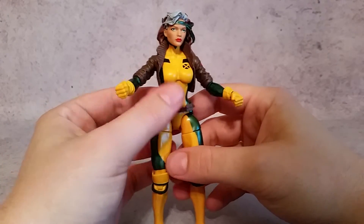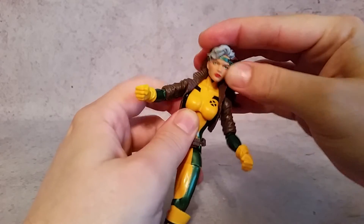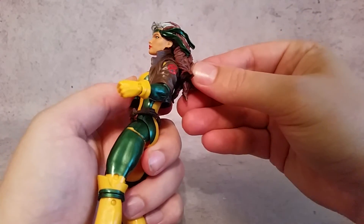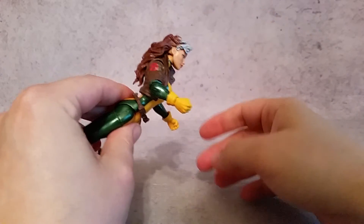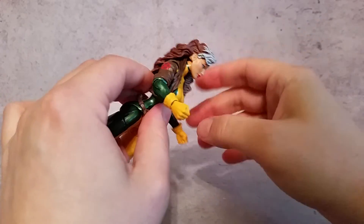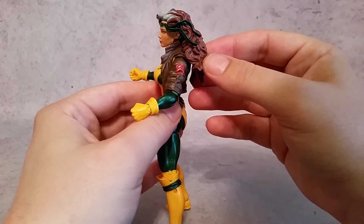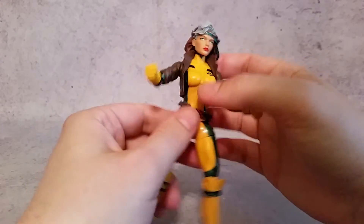As far as articulation, the head can go side to side — there's a ball joint so you can tilt it a little — and it obviously rotates. The only issue is the hair: you can't really go back with it because it rests right up against the back. So if you had her in a flight mode you'd need to bend up at the chest for her to look forward, but you can't really get the neck looking all the way up. That's the only real negative gripe I can find, but I love the hair so I'm willing to sacrifice that.